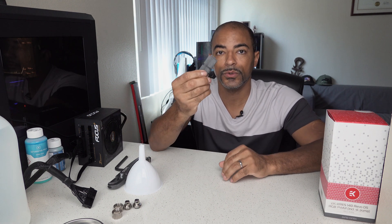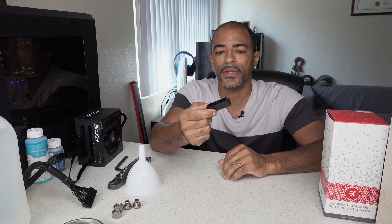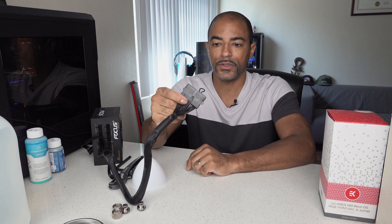Of course you're going to need a power supply to power the pump, and you're going to need this to basically trick the power supply into thinking that it is plugged into a motherboard. And it just goes in just like that.